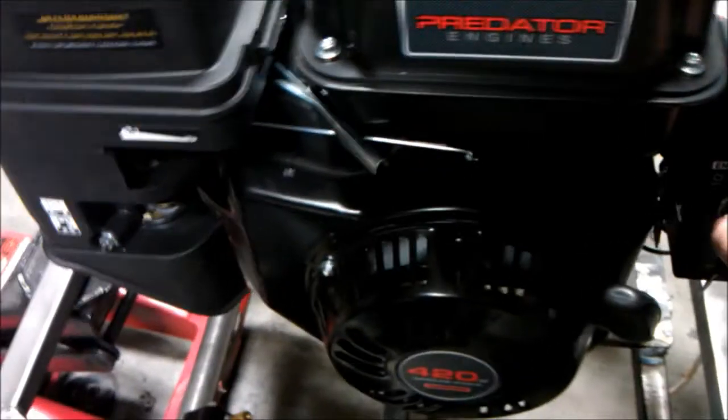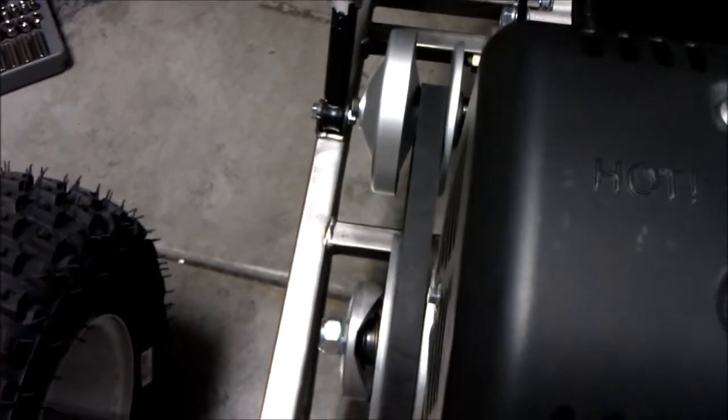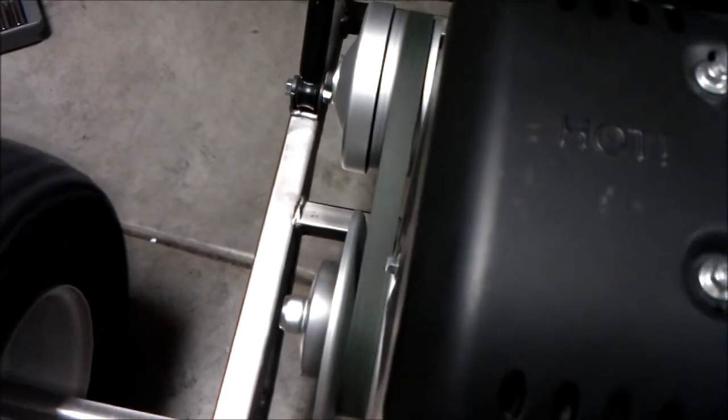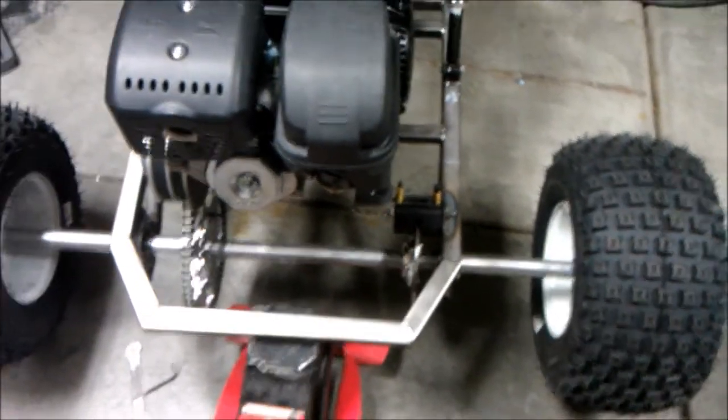I'm actually quite pleased with how it works. If you want to hear the motor run — I don't have the battery hooked up so I have to pull start it. The back wheels do wobble a bit on that axle; I think I may need to take the tires off and get them balanced, but we'll see how fast it goes soon.